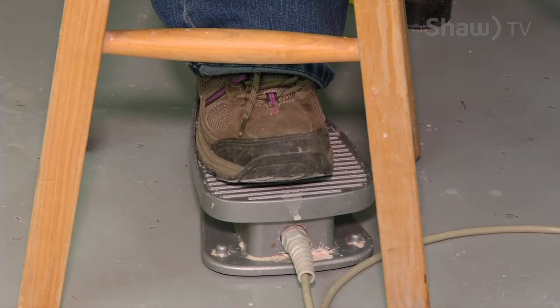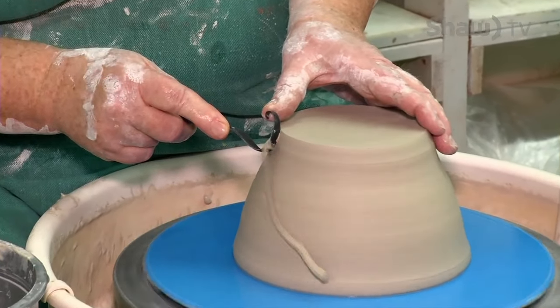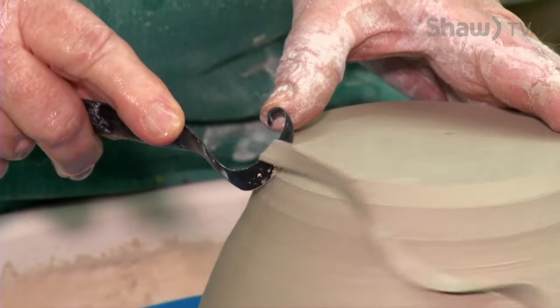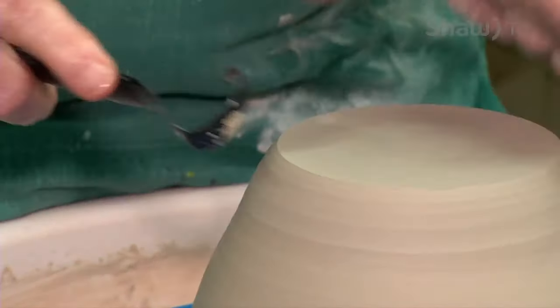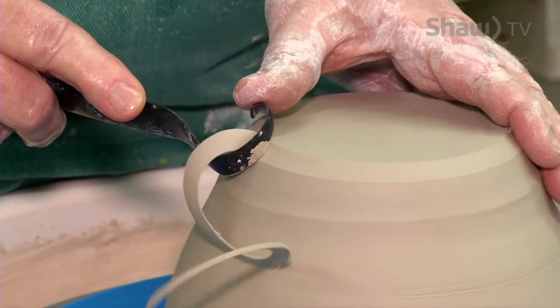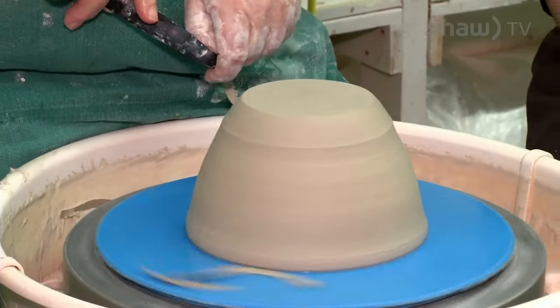So this is trimming. We know there's a lot of clay right in here, so we're going to start trimming that away. You want to be strong with two hands on the tool. A lot of times you can spend more time trimming than actually throwing, because this is the stage where you're making it sort of perfect.